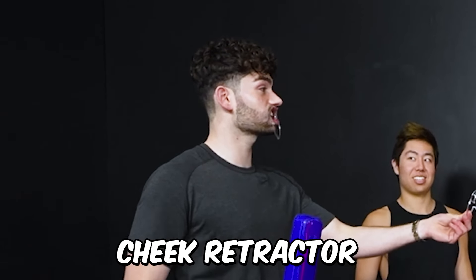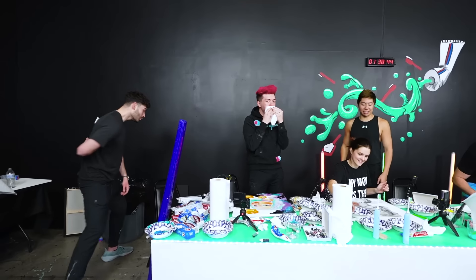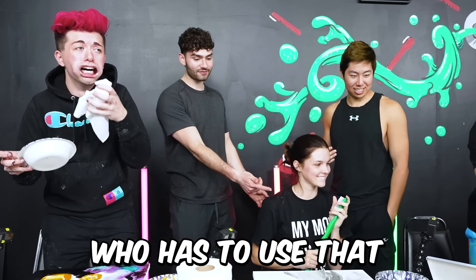Since you lost, you have to wear this cheek retractor for 30 minutes. McKenzie, you get to choose who has to use that for the next 30 minutes.